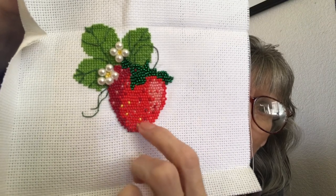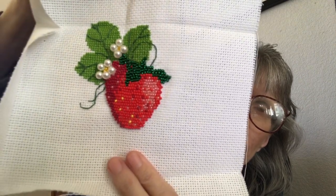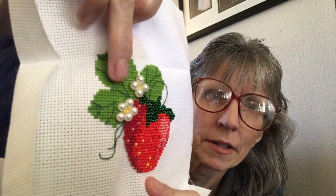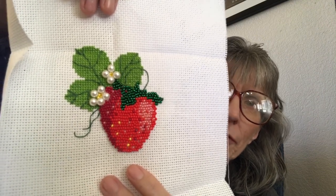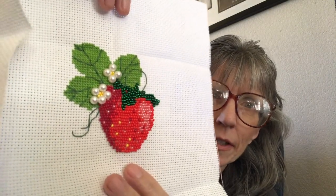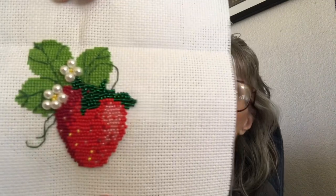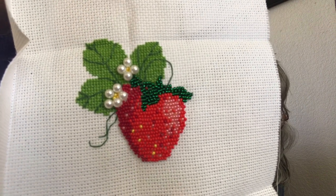The beads even give it the texture of a strawberry. And like I said, the only cross stitch is the leaves. It was a very fun to work on, and I would like to get some more of the small beaded embroidery kits by Rhiolis because I really enjoyed doing them. So there we are — the Rhiolis strawberry.